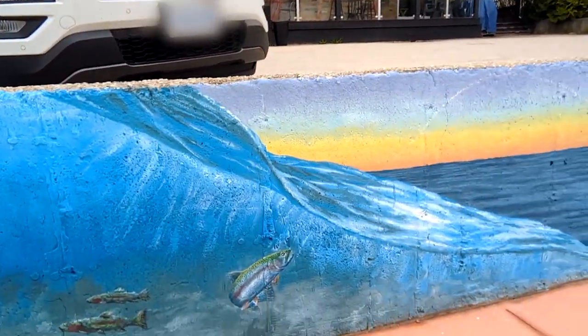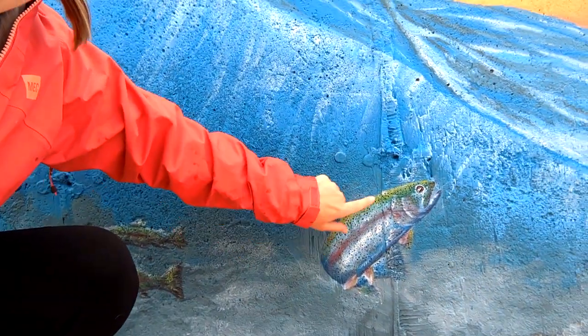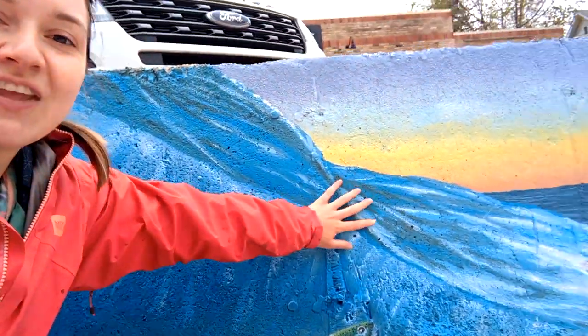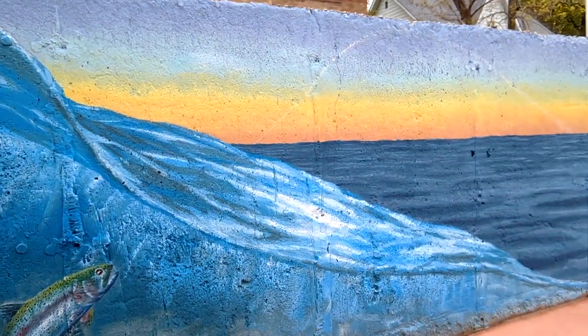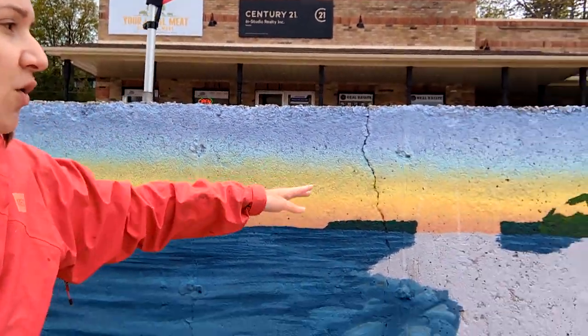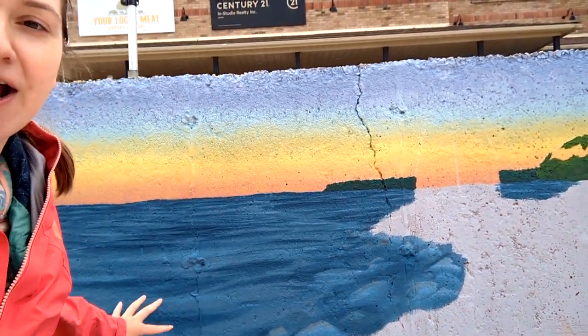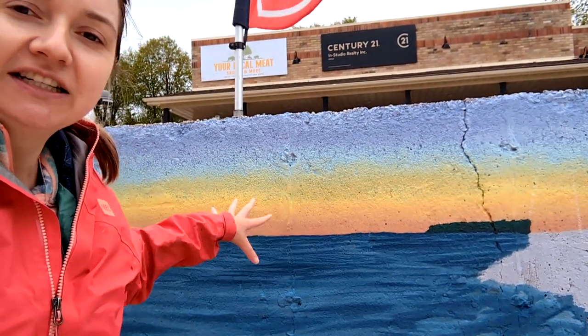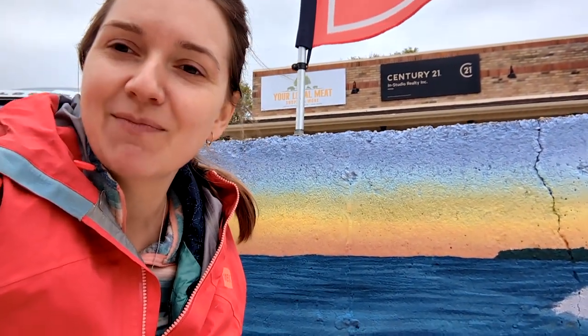The trout is going to be on a line as another interactive part of the project — we're going to have a fishing rod. Then in this section, if you're familiar with the Bruce Peninsula, we are going to have the Lion's Head Lighthouse and some of the rocks in this area. The idea is that you can kneel down in front of the lighthouse with the fishing pole and pretend you caught the trout, which is so fun.